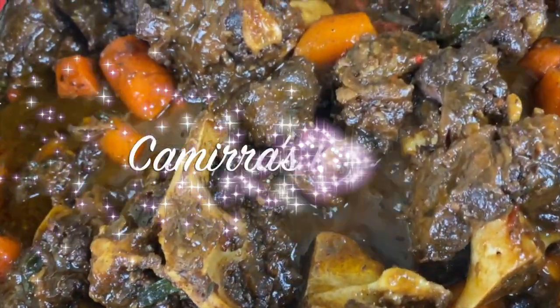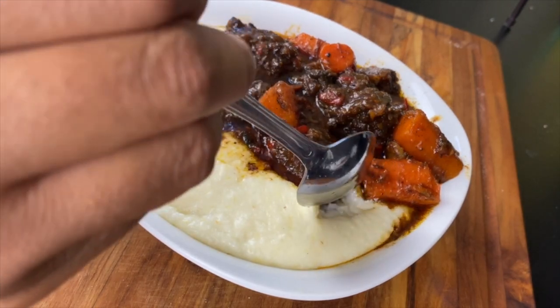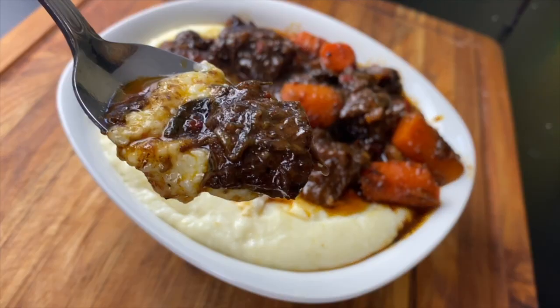Hey y'all, welcome to Kamira's Kitchen. Today I'm going to show you how to make a delicious and very easy oxtail stew and also some white cheddar grits to pair with it that is so delicious.